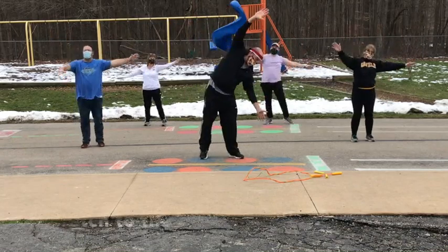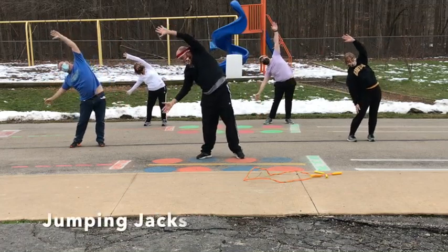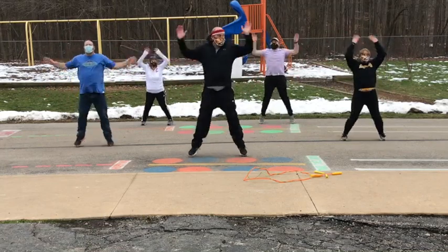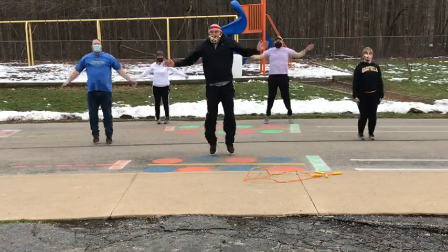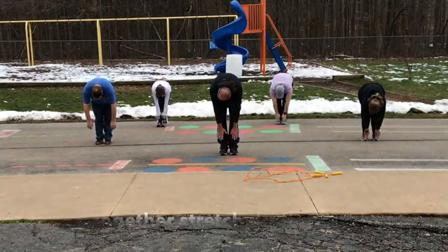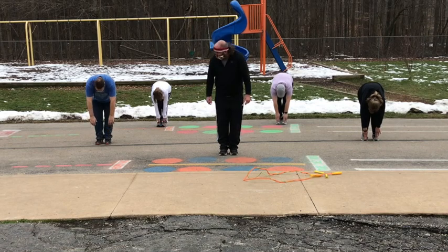Bend to the left, bend to the right, and jumping jacks — here we go! All right, keep together, feet apart.